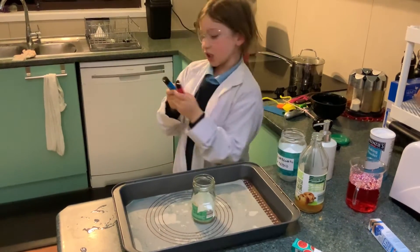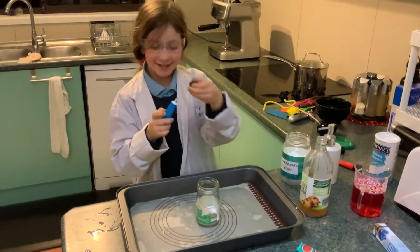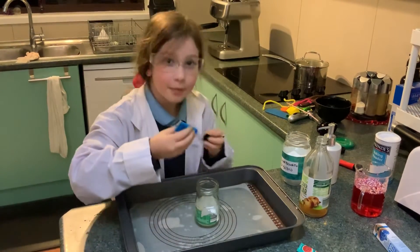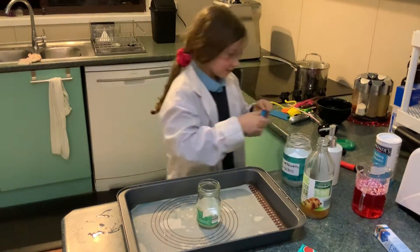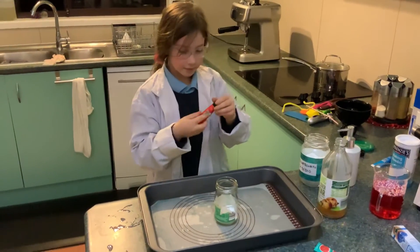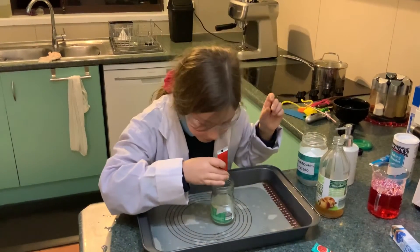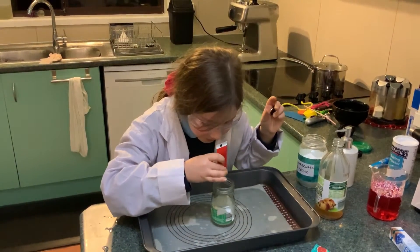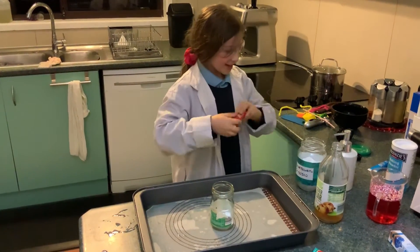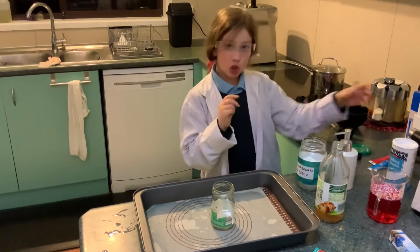I'm just gonna do a red and blue today — just one drop. Okay, we put those in. Now let's add some soap.